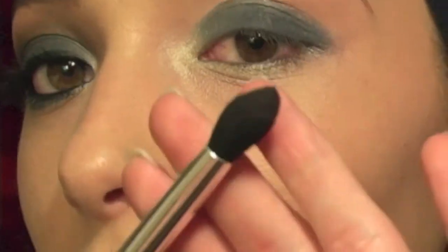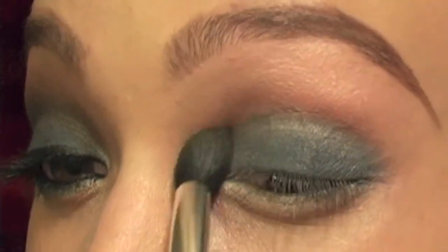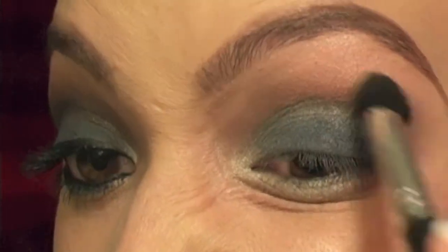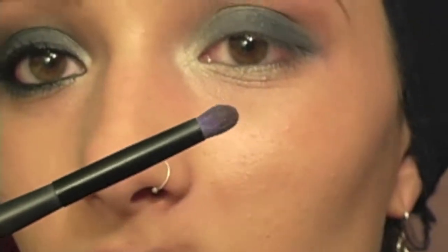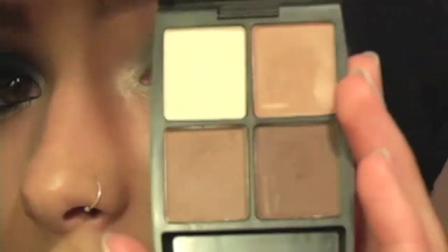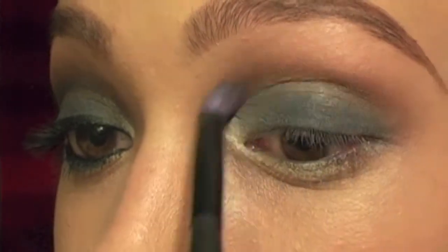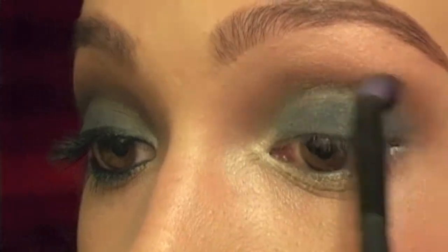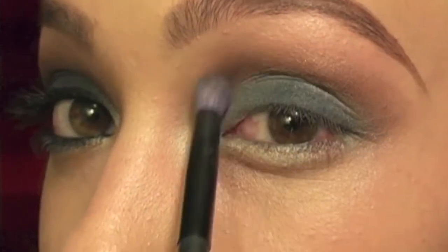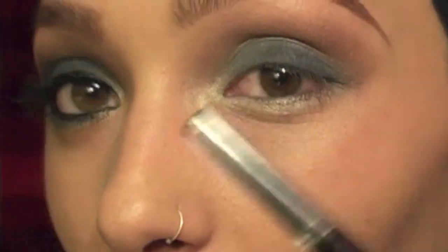And then I'm going to take this Essence brush — it's from Old Salt, it's like $1.49 — and my warrior neutral quad. First that color and then that color, and put it in my crease. And then I'm going to go do my eyeliner.